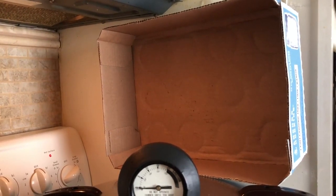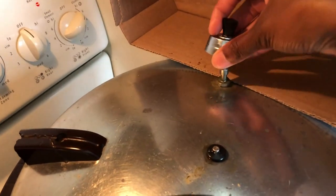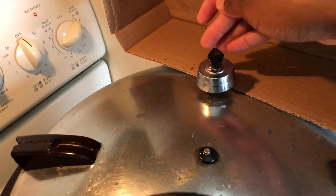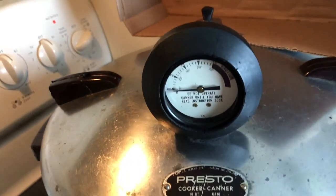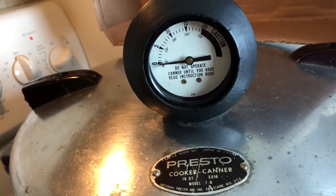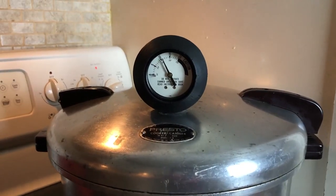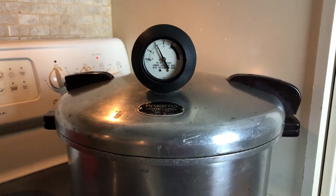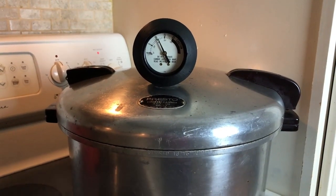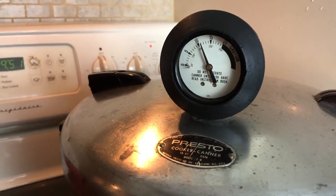Everything is looking and sounding good. Add your weight and watch for the pressure to build as indicated by the dial. Once it does, the timer begins — I usually use the timer on my phone or oven. I live in Maryland and require 10 pounds of pressure. The processing time for mushrooms is 45 minutes, regardless of the size of the jars you're using. Glass stove tops are more temperamental than gas stoves when it comes to regulating the pressure, so keep an eye on your pressure through the full duration of the processing time.